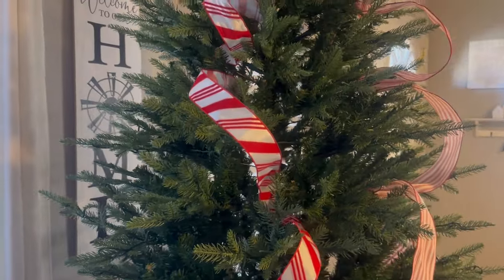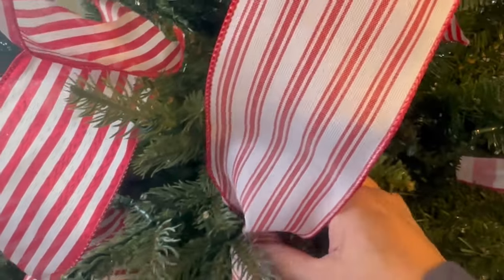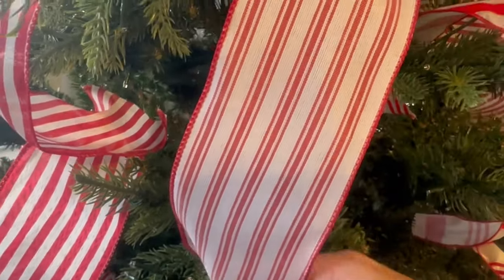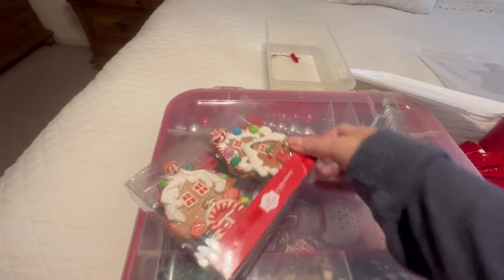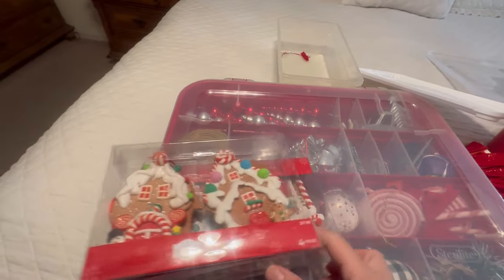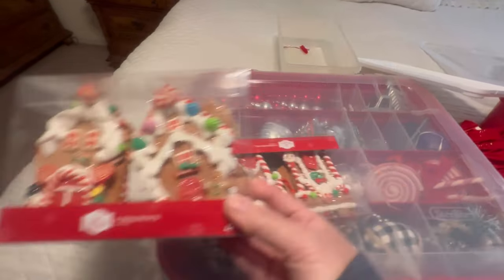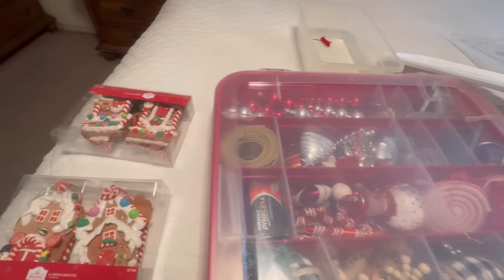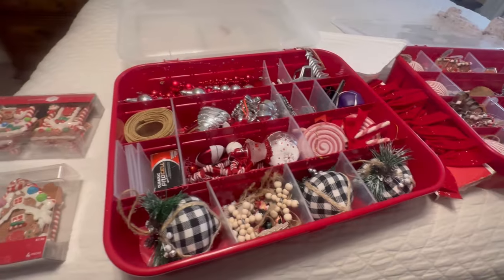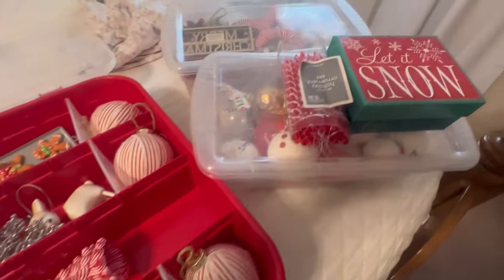I got this ribbon at Walmart and it is beautiful, but it is so thin and I am not able to work with it — the wire is so small. I have all my ornaments here. I got some last year when they were on special at Walmart. I got all these because they're gingerbread — I'm glad I did. And then I have all this other stuff. I'm not sure what I'm putting on my tree this year.